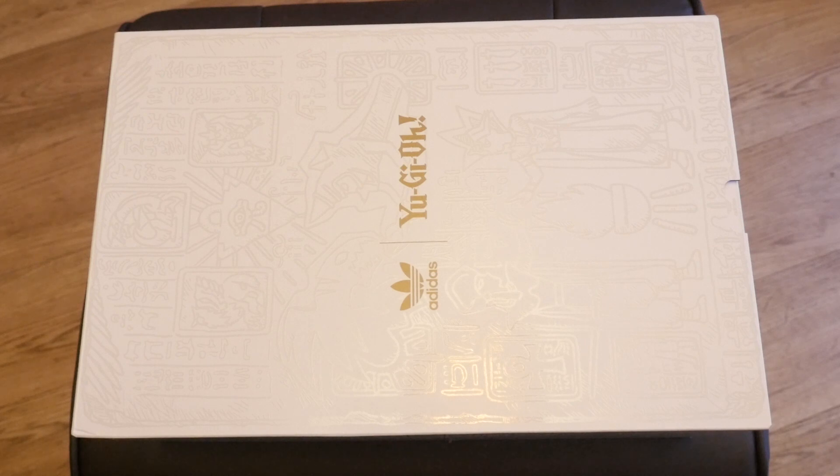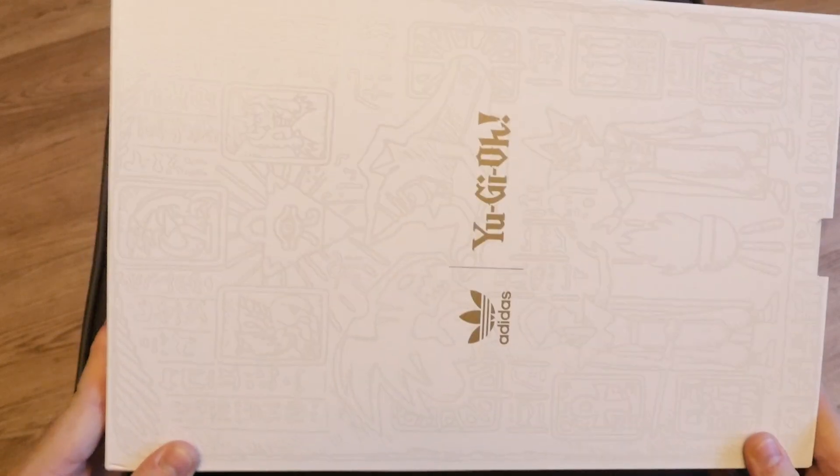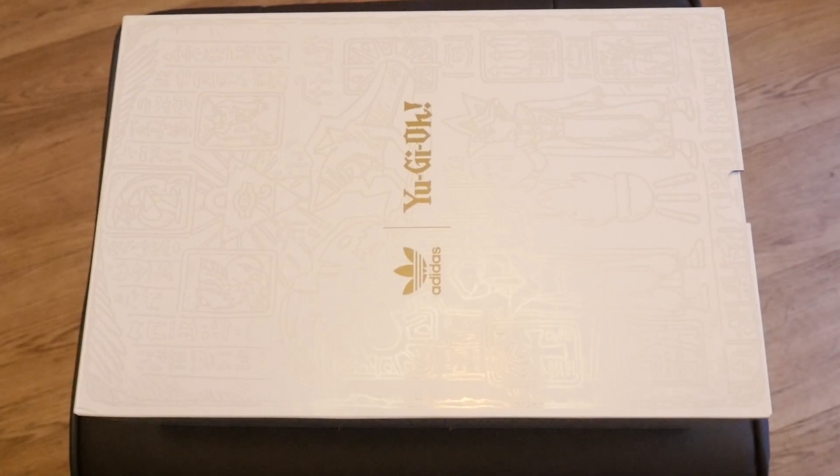What's up YouTube, Dai here from Zephyr War Games and today I have a very awesome and exclusive opening for you. We are going to open up a pair of the Yu-Gi-Oh official Adidas shoes. Massive shout out to Kyron who has let me open these up.